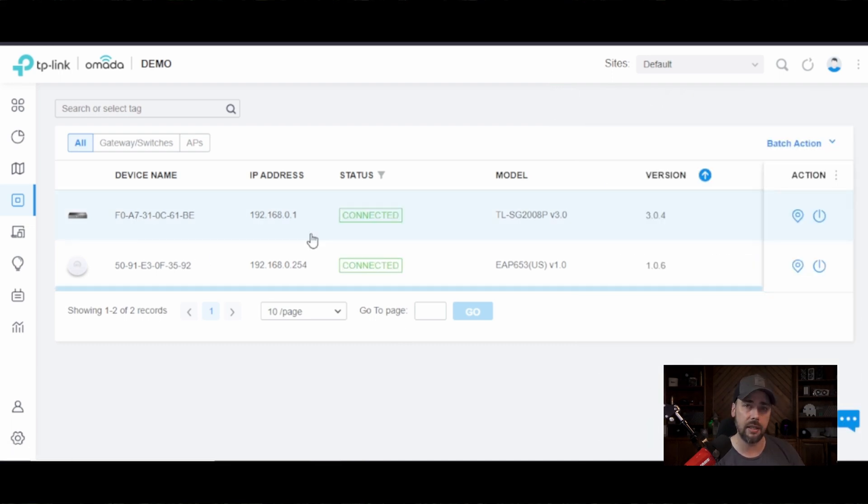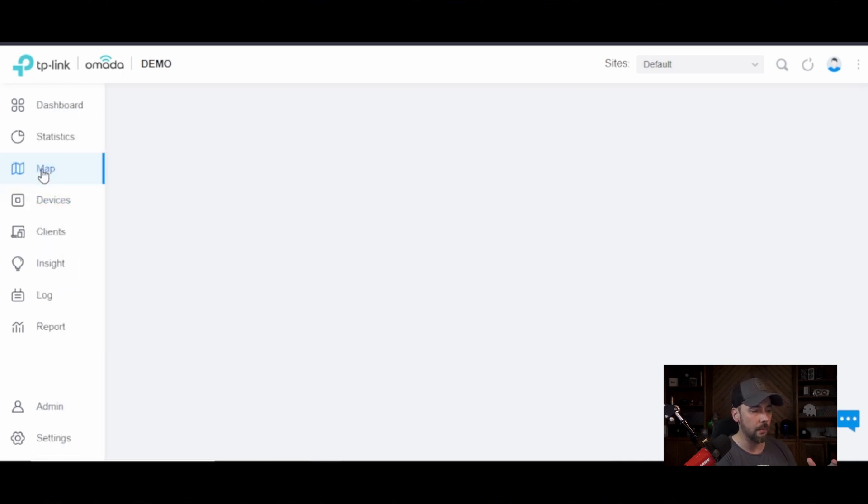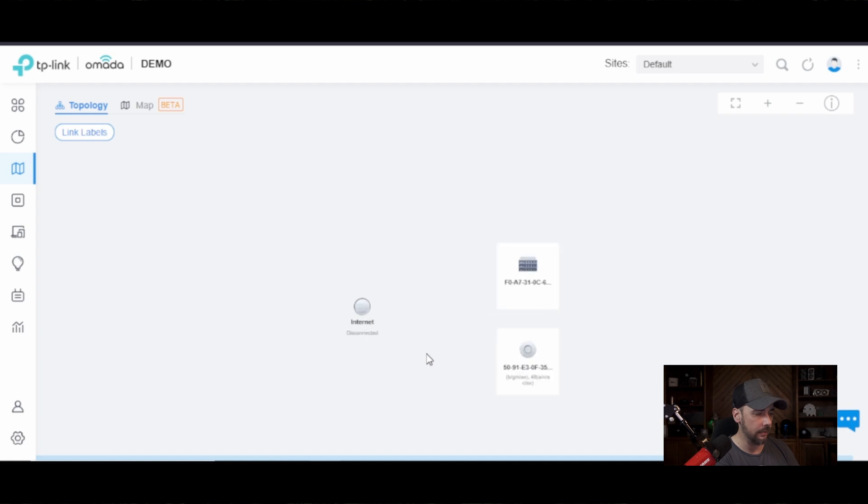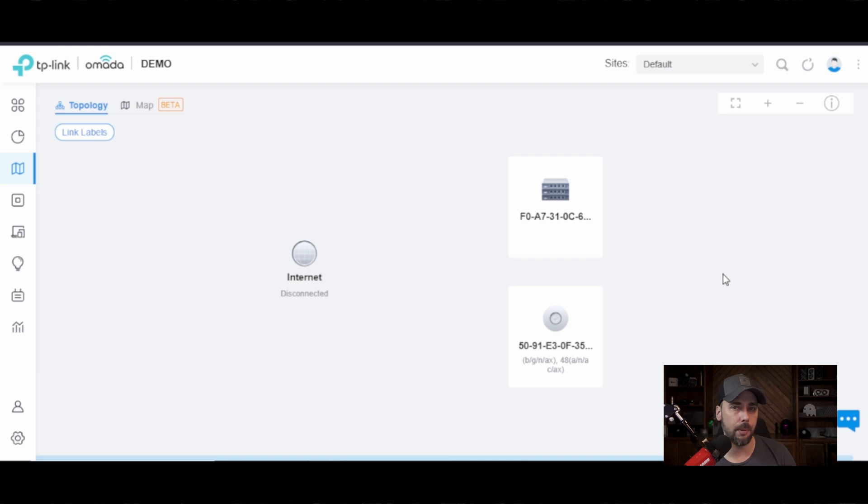These two devices are connected to the network now. If we go to Map — here we are. We can see there's no internet; I've got it in a sandbox. It's going to have a similar topology configuration like Ubiquiti has, where you've got your device topology map.